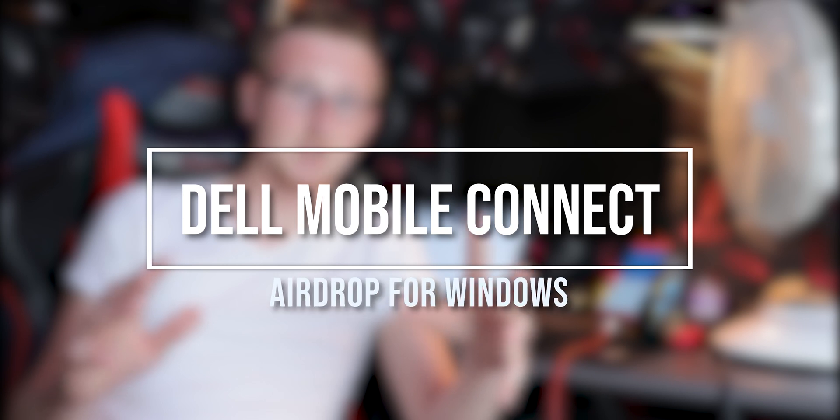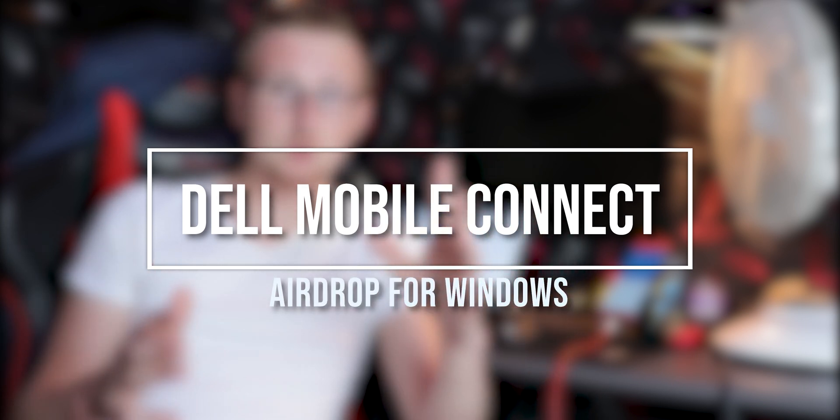So today I want to talk about Dell Mobile Connect. You guys might know some things about Apple — like AirDrop. AirDrop is a system from Apple that allows you to move files between, for example, your iPhone to your Mac and back and forth, in a very intuitive and easy manner. There is a half-assed sort of equivalent for Windows if you have a Dell laptop. It's not offered on all Dell laptops, but it is offered on the Dell XPS 15 7590, and probably also the 13-inch and maybe even in past years. It's basically AirDrop for Windows.